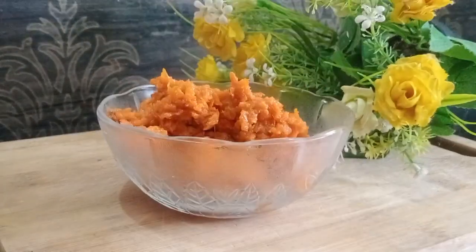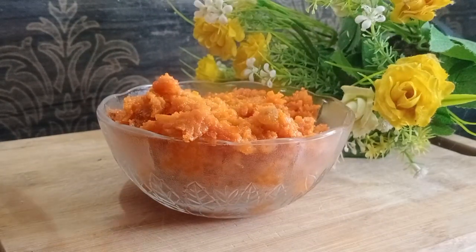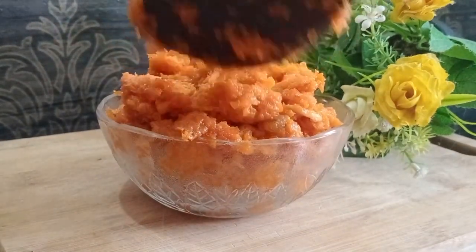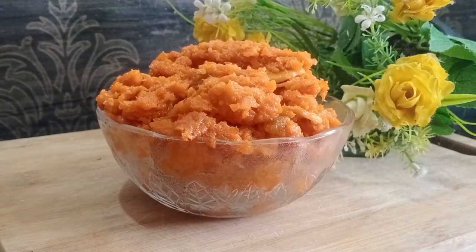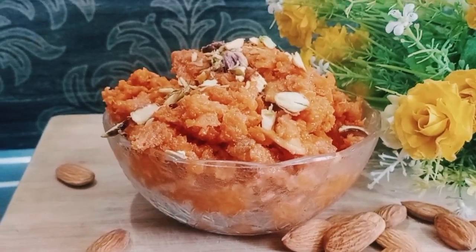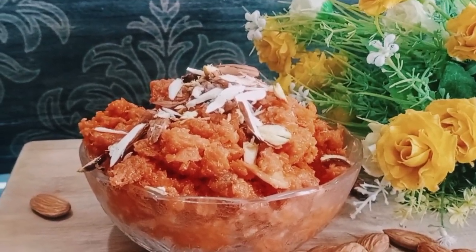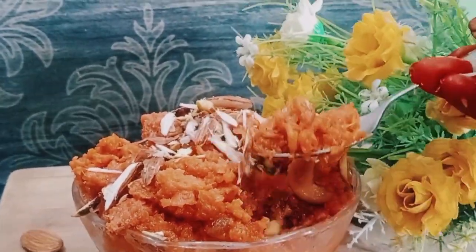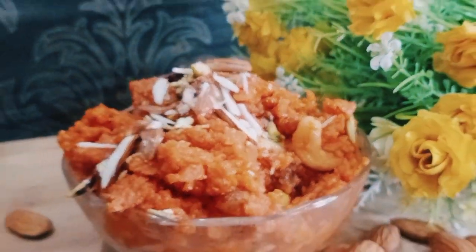Please like this video and subscribe to our channel. Please like, comment, and share. We are ready to serve the carrot halwa — taste it and enjoy! This recipe is very interesting and tasty.